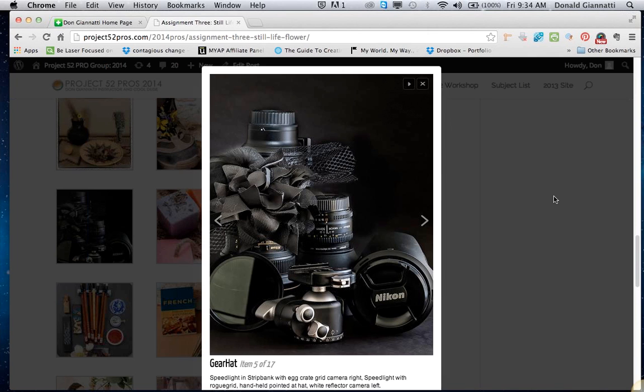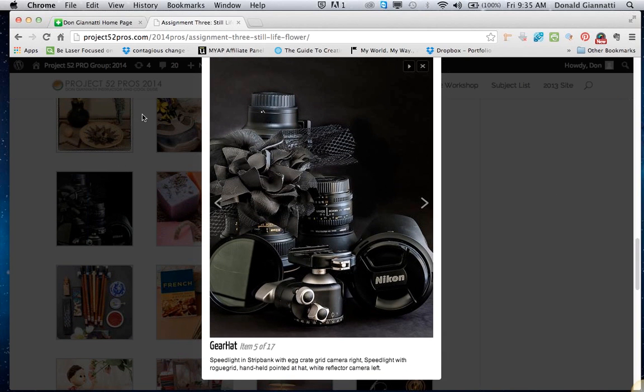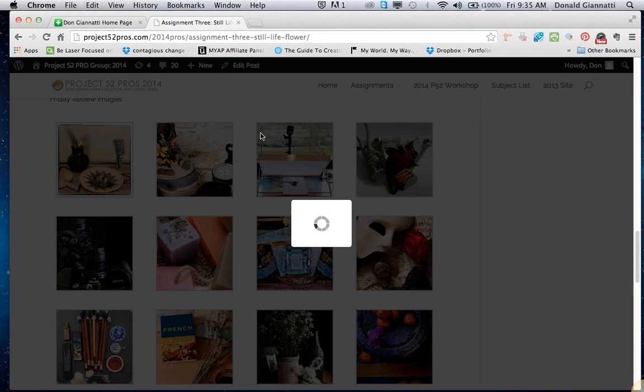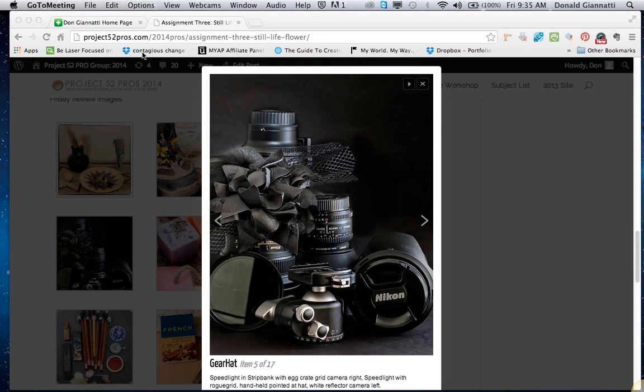And we've got — whose picture is this? Karen. Hi Karen. So 'gear hat' — what is that? It's my little sense of humor because I put a hat on the gear. A stylized flower on it. I've truthfully never shot a still life before in my life. Well if you've never shot a still life before, you did a pretty good job. I shot a number of them — a lot with other things too.